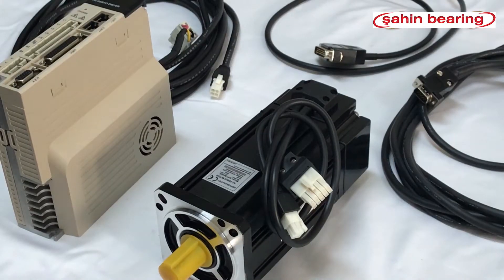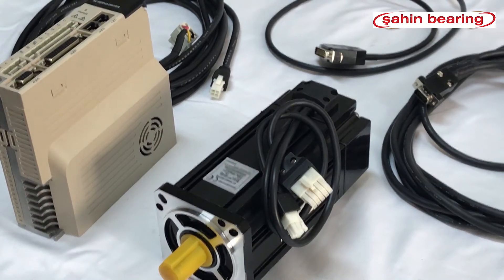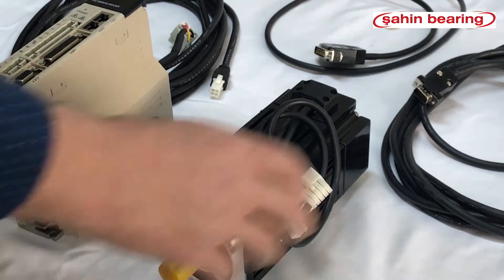We will install the servo motor 1kW 90 PSI M04025 SGA S15F.